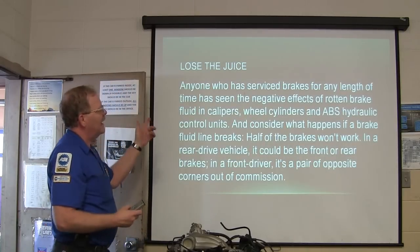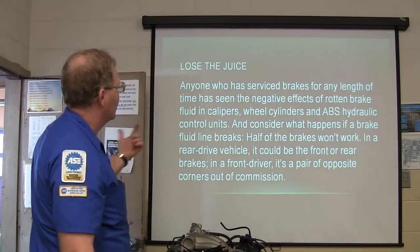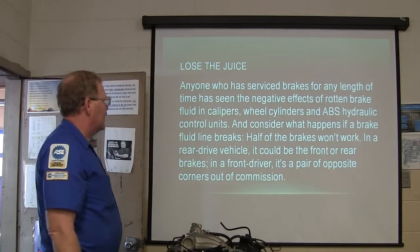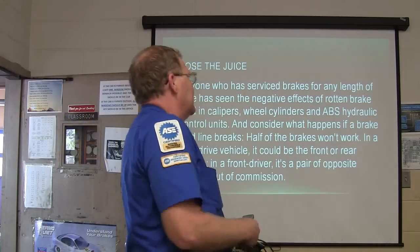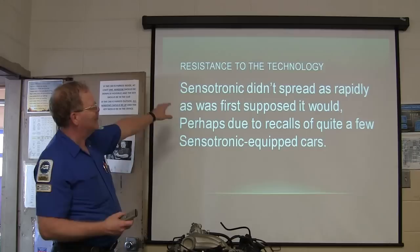If you lose brake fluid — in calipers, wheel cylinders, ABS hydraulic brake control units — what happens if a brake line fails? Half the brakes won't work. If you're going totally electronic with your brakes, there's concern about that. There's been resistance to this electronic technology.